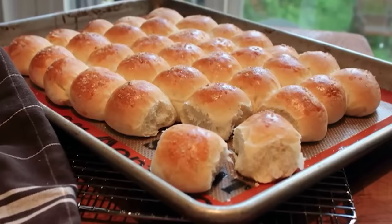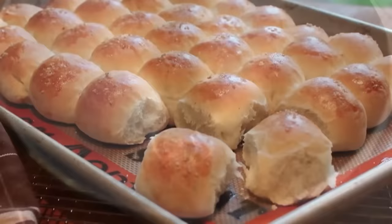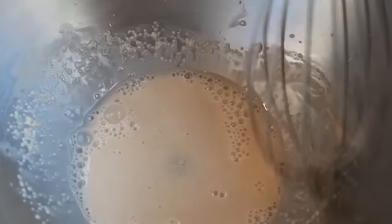Rosemary and honey pull-apart dinner rolls. That's right, when those fancy holiday meals roll around, you can't just put any kind of roll on the table — you have to make something special. And these are actually quite simple to make. We're going to start by putting one package of dry active yeast in the bowl of our stand mixer, then pour over a quarter cup of very warm but not too hot water. If it's too hot it will kill the yeast. Give that a stir and let it sit for about 10 to 15 minutes until it gets foamy and thick — that means the yeast is alive.